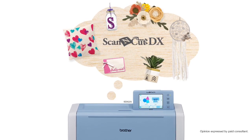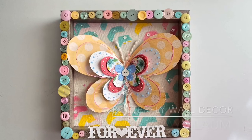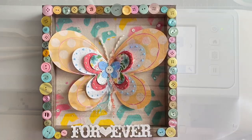It is so much fun to customize and add to my home decor. Hello, Mae Flom here, and today I'm going to walk you through how the Scan & Cut is helping me to create a one-of-a-kind butterfly decor piece.